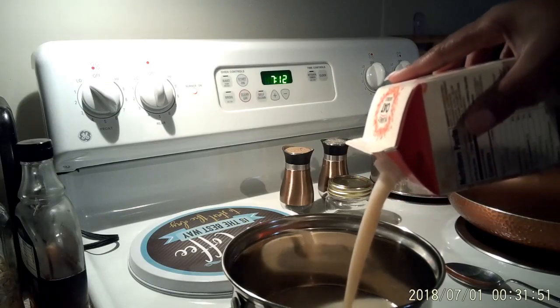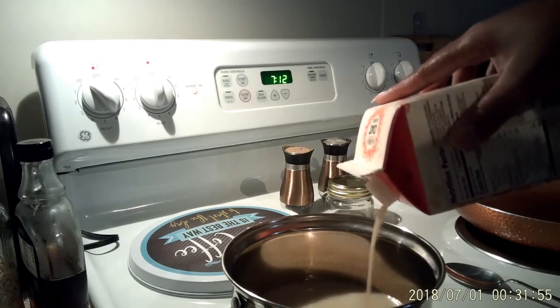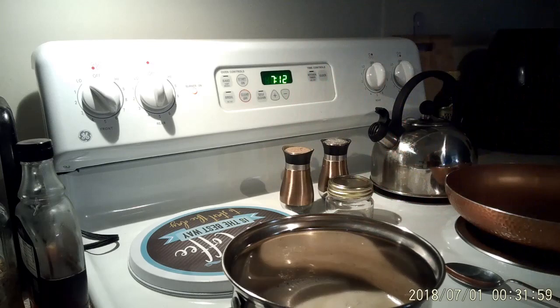And I heard my son getting up right then, and then my husband came in from work at the same time. So I'm just going to make them some breakfast, which is just going to be some oatmeal.